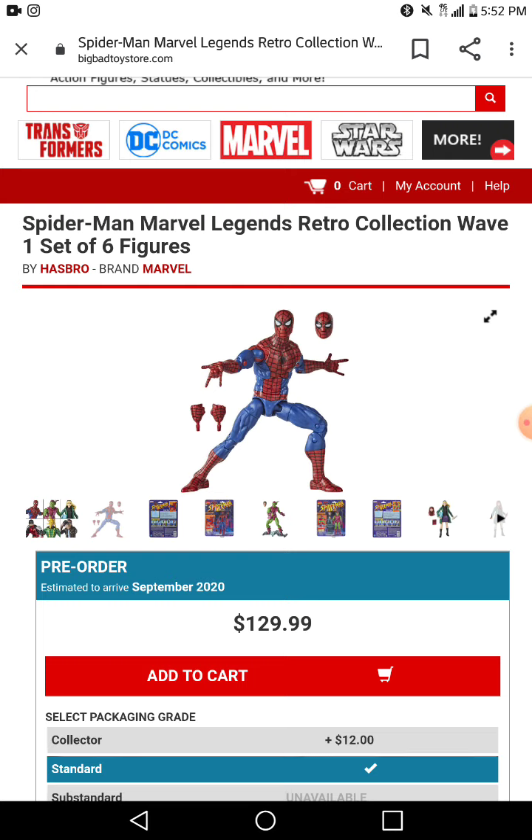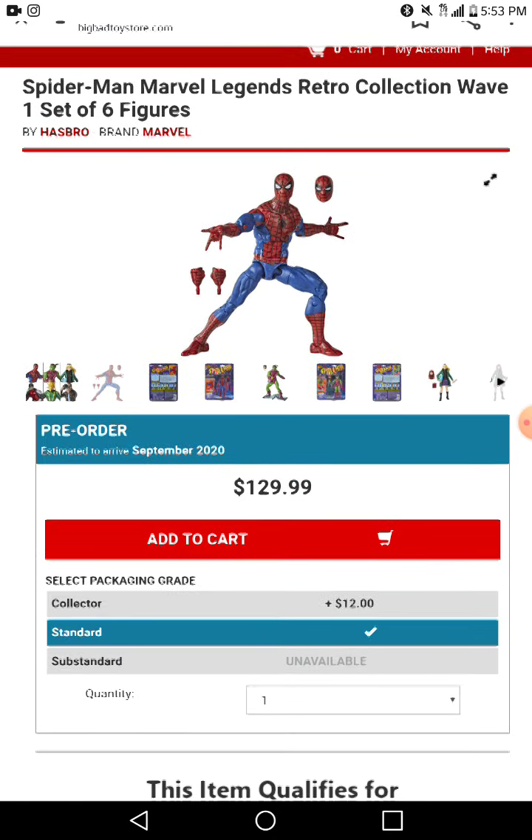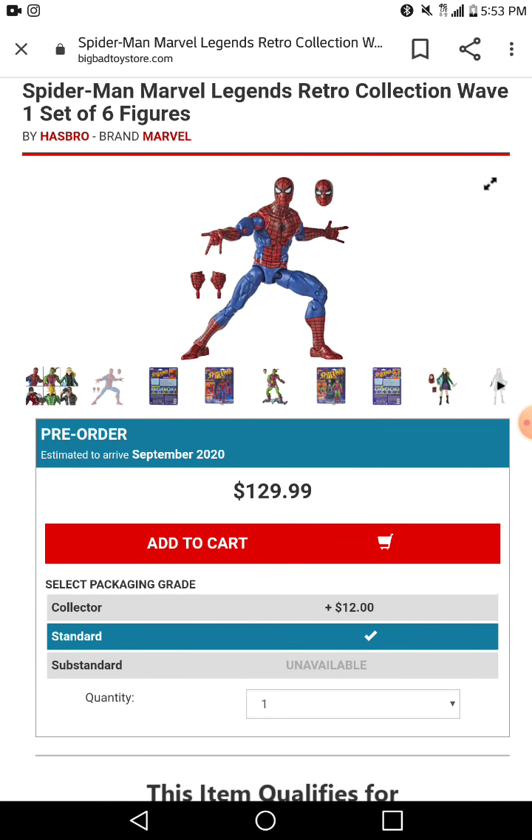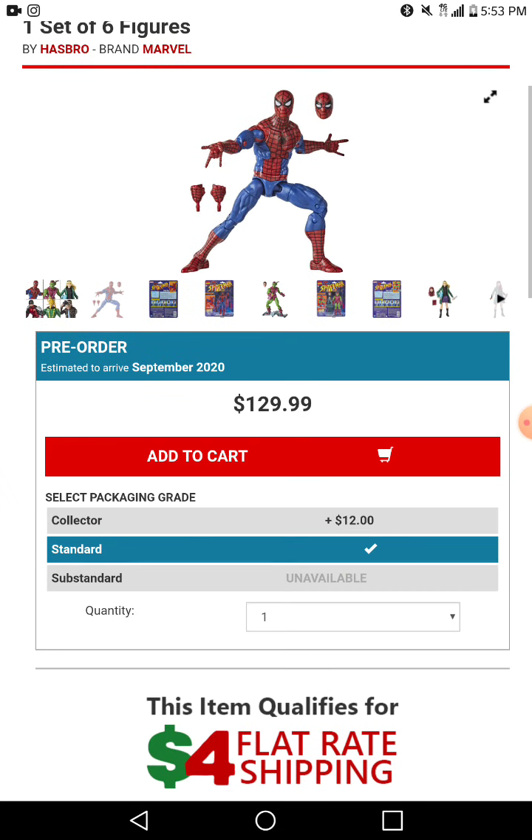Alright, Spider-Man! I love this guy. All he comes with is web-crawling hands and that's it, but oh my gosh, look at this figure — this looks exactly like the TV series. There are no real problems with it unless yours comes with like splotches and stuff. But yeah, $129.99 — wow, that's a lot.